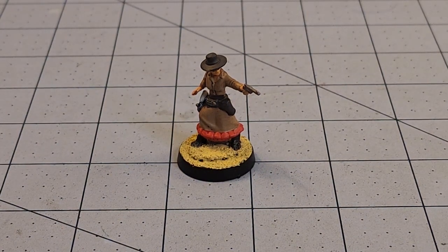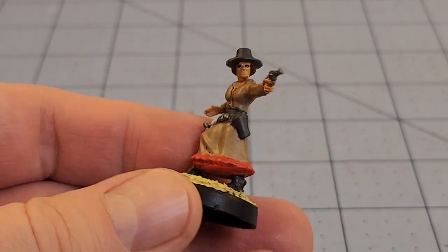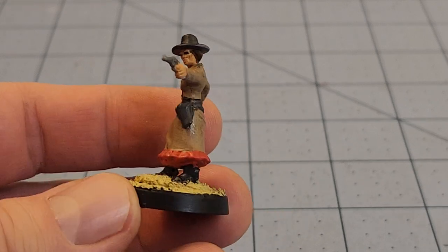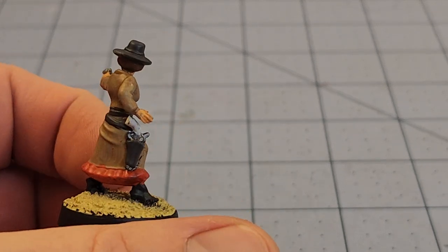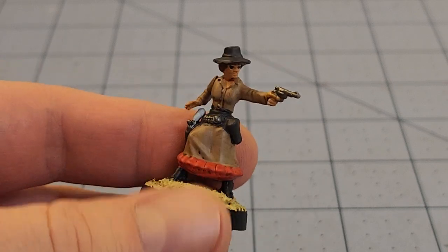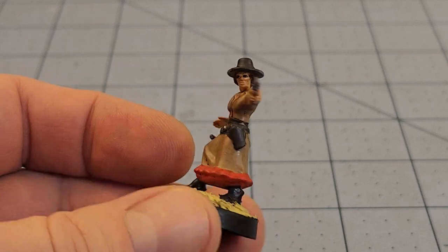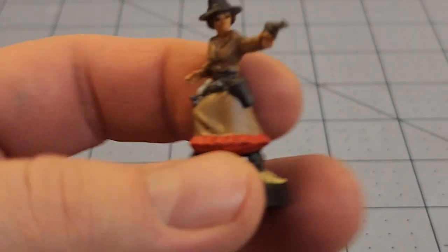Progress has been made, in some cases better than others. We're going to start things off with what now seems to be a very half-finished gunfighter lady from Great Escape Games, part of their Dead Man's Hand line-up. These are all plastic miniatures — we've reviewed them before, and we'll have a link down below if you want to check them out.